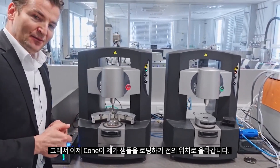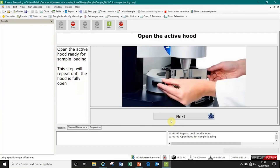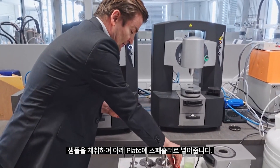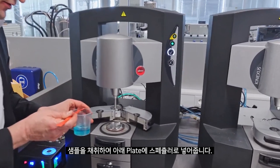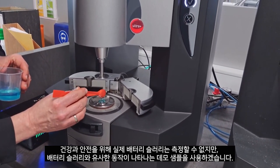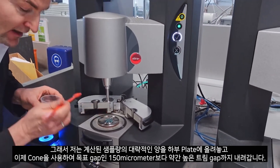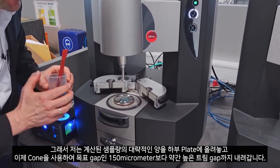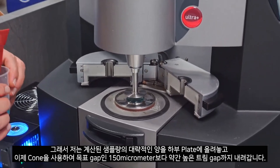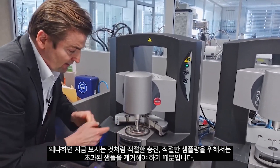The upper cone is now driving up to a loading position. Before I load the sample I will give in the sample name — I call it Slurry1 — and the software prompts you to load a defined sample volume. I take the sample and apply it with a spatula onto the lower plate. We are using a demo sample at the moment because for health and safety reasons we cannot measure real battery slurries, but it shows similar behavior.